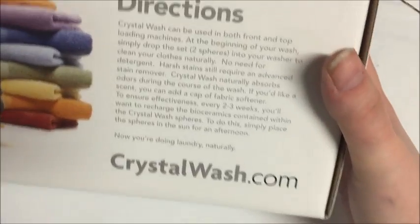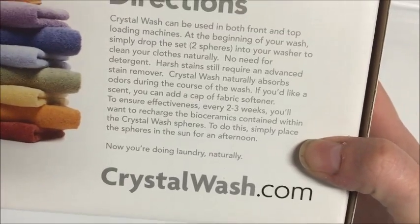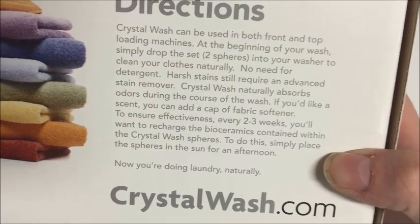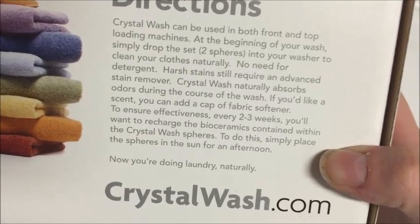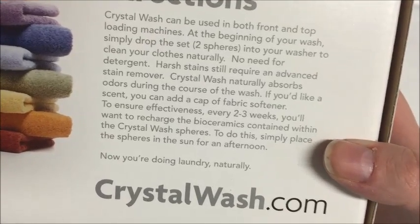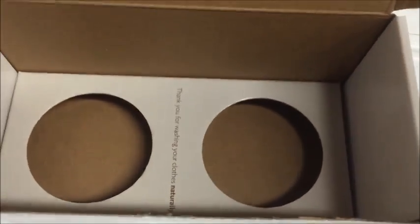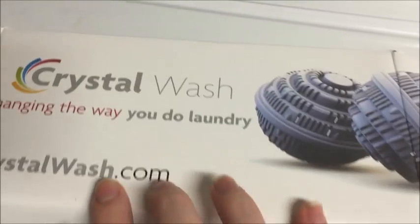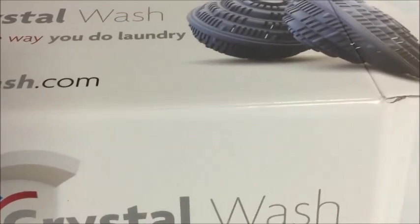I normally put Shout on things but it's just not on that onesie so I can see how well it actually washes. Crystal Wash naturally absorbs odors during the course of the wash. If you'd like a scent you can add fabric softener. To ensure effectiveness, every two to three weeks you'll want to recharge your bioceramics by placing them in the sun. It just came in a box — that's literally all it came with. Let's wash these and I'll show you what they look like when the wash cycle's done.